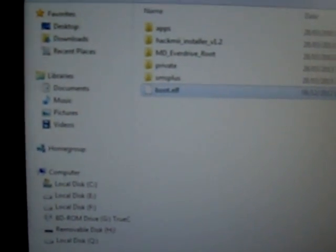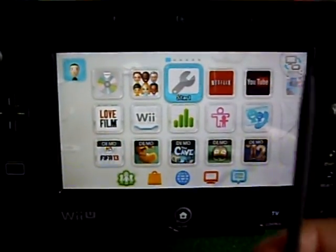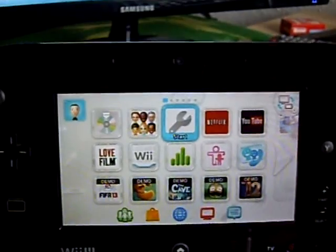Now we need to go to the Wii U and sort it out on the Wii U. I've got my Wii U booted up here. I just want to go into my system settings first and disable the internet temporarily, just while I install the exploit.